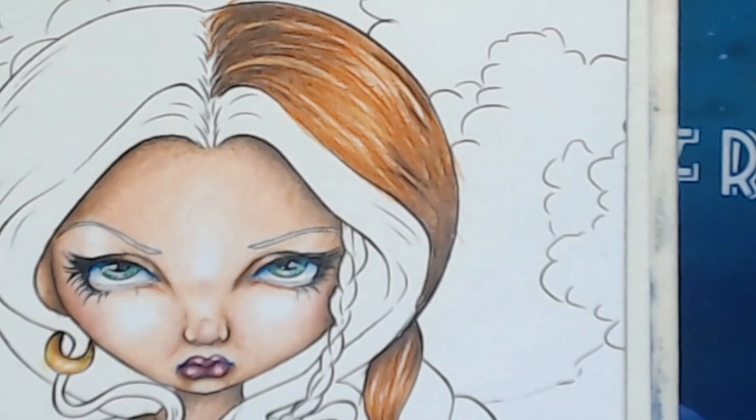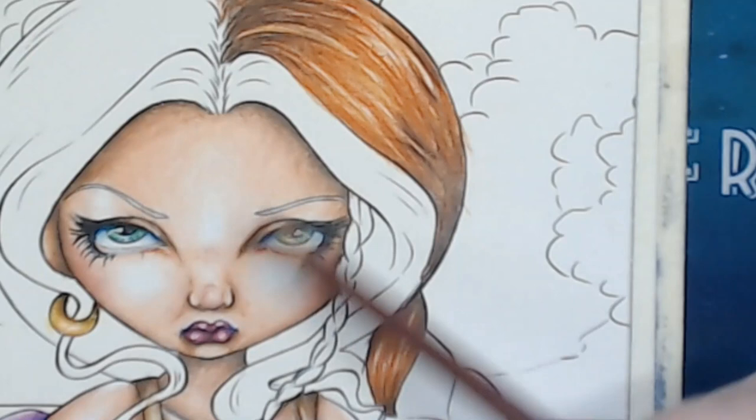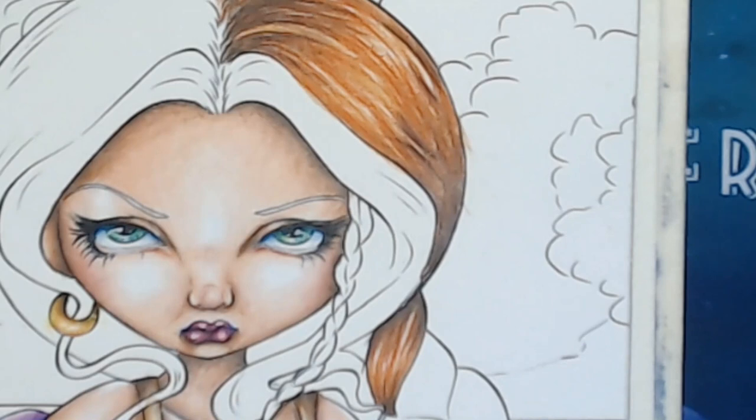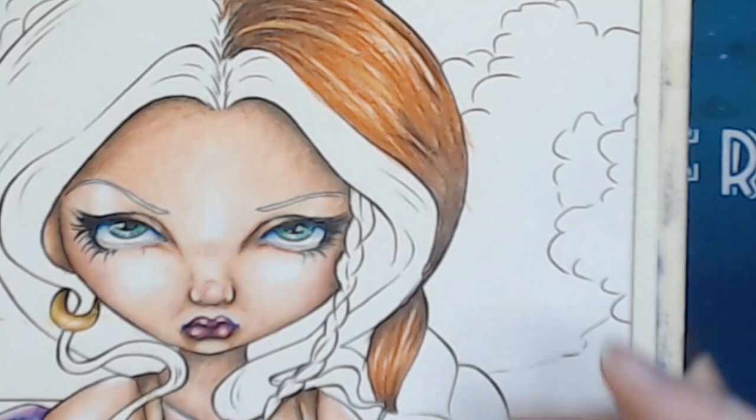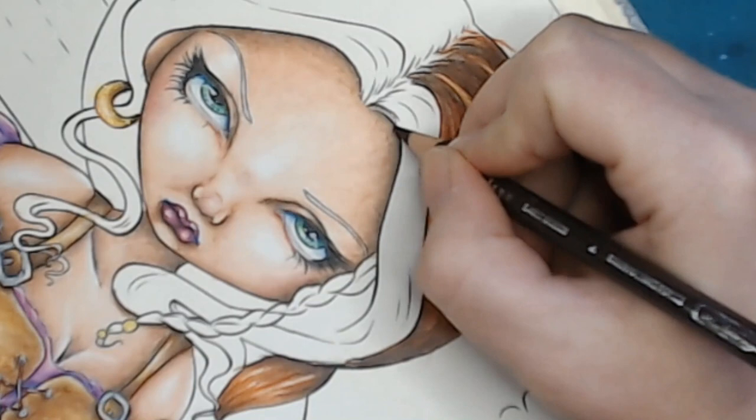We could of course change to another color in the front down here — maybe that beige — but let's stick to what we got now. We can keep working on that little line there. I try to keep a fairly pointed pencil when I do hair.